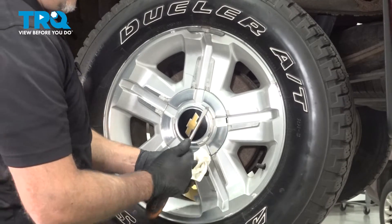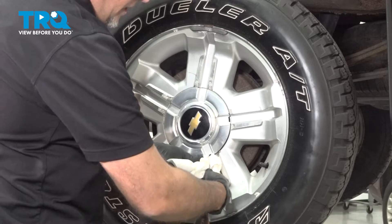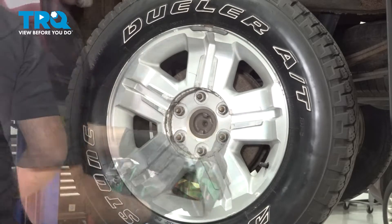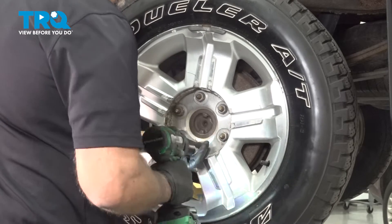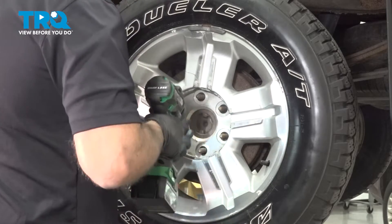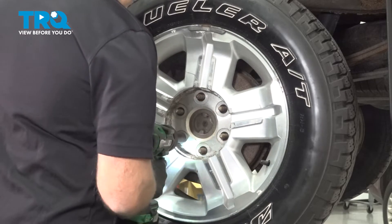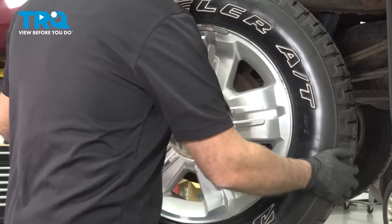Using a straight blade screwdriver, I'm just gonna use a rag so I don't scratch the wheel and just pull the center cap off just like that. Using a 22-millimeter socket, take the lug nuts off and remove the wheel.